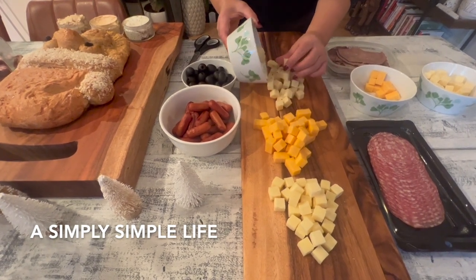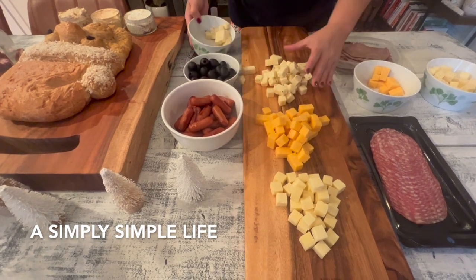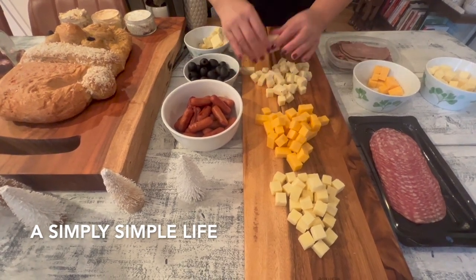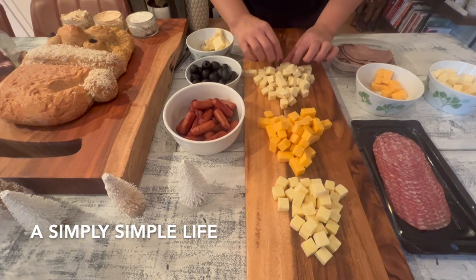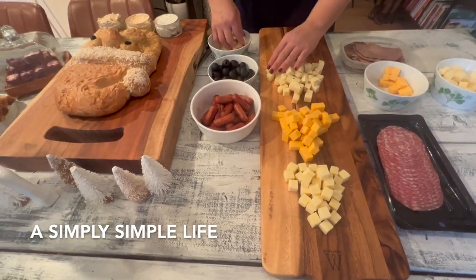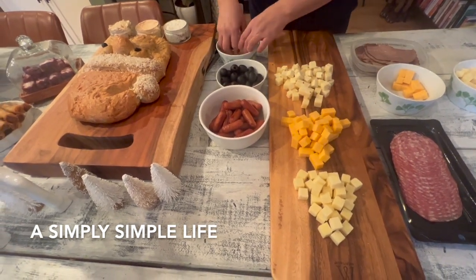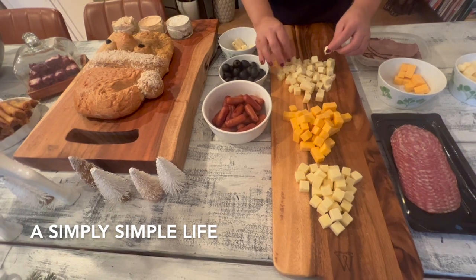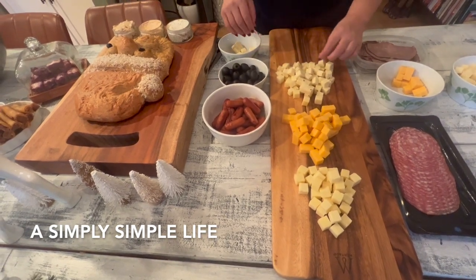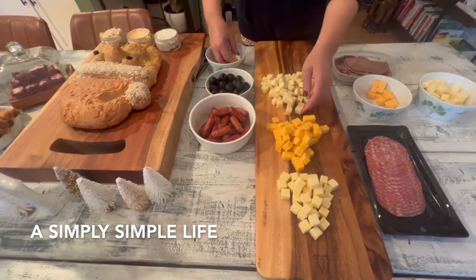That's going to have a wider piece, so you're shaping it like a little Christmas tree. It's starting to look like it — we'll see how this turns out. The idea is to get everything on the board and make it full.